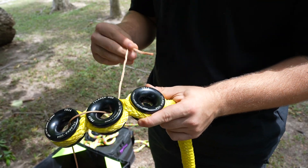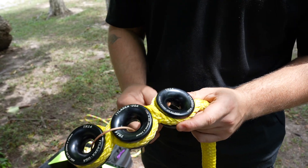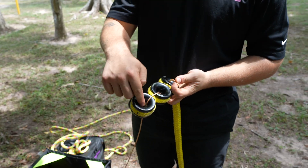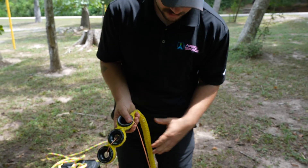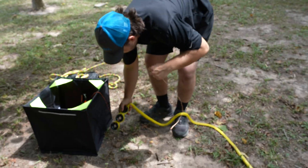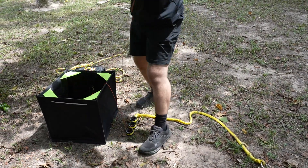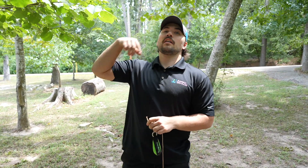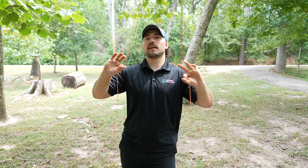Going one, two, three starting from the bottom — I want my throw line to come out at the very top ring every time. We don't want to go in through the top and come out at the bottom; we want to come out through the top ring every time. Once we've got that, I'll lay it on the ground, tie my throw ball back on, get my throw line installed in the tree, and then we'll move to the next step.